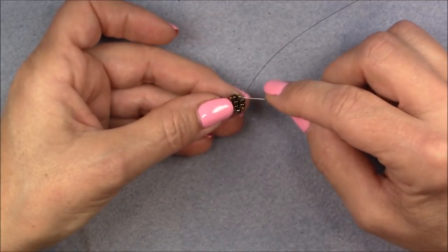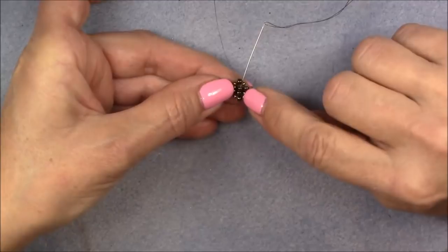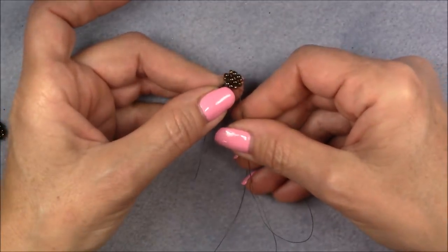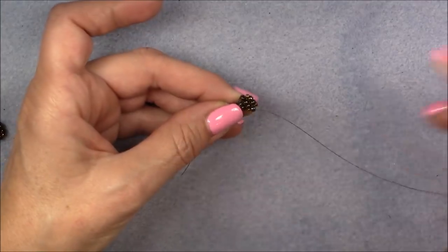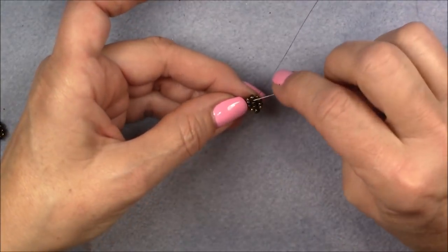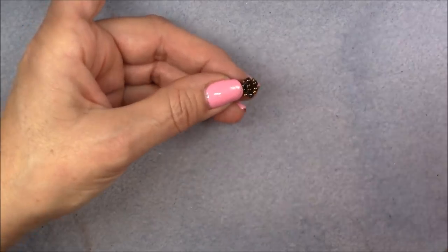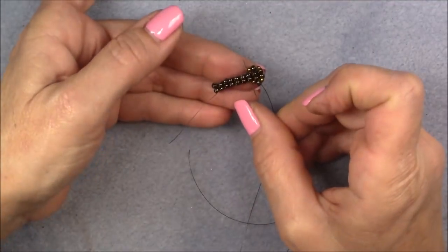Now we need to secure these 8/0 seed beads in the middle because that's what's going to hold our strands in between. Go up into the 11/0 and the 8/0 in the middle, go down into the middle unit of ladder stitch — the second one from the edge — then go up into the 8/0 seed bead on the same side you came out of on the opposite 8/0 seed bead. Go into that, then go back down into the middle 8/0 seed beads again and up through the 8/0 on the opposite side. We've made an entire loop around the two 8/0 seed beads.